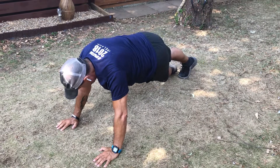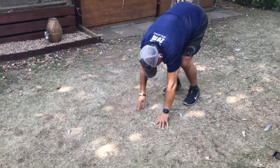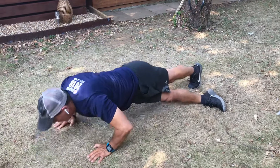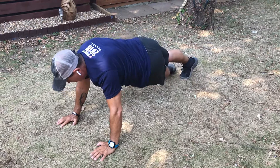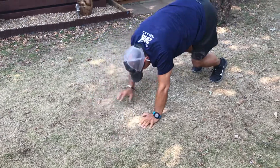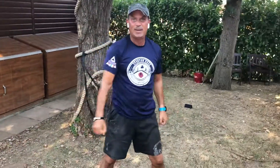Cross. Love it. Repeat. Nice. Here we go. Come up. Pretty awesome.